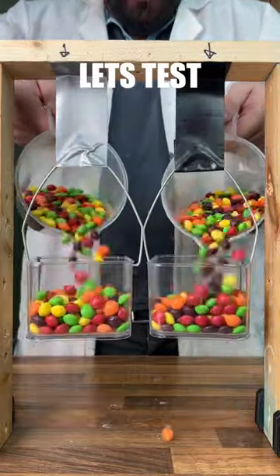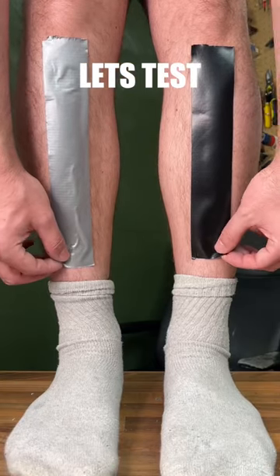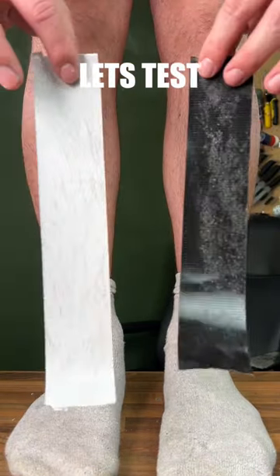That's just Duct Tape versus Gorilla Tape. Starting off with the stick test, we can see that Gorilla Tape holds on longer. Moving on to our DIY leg waxing test, this time Duct Tape does better.